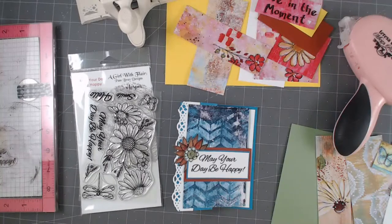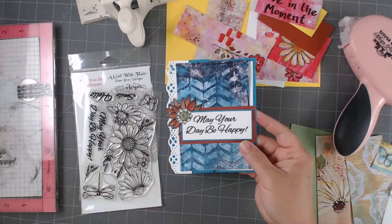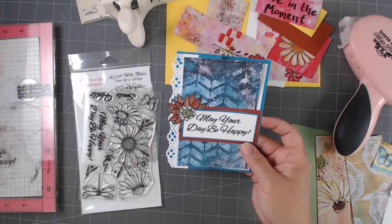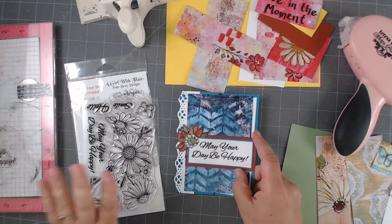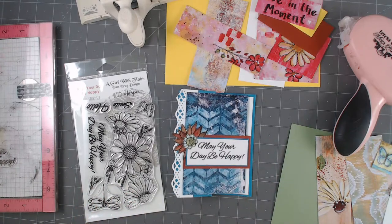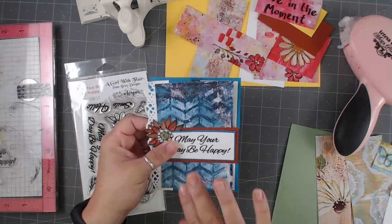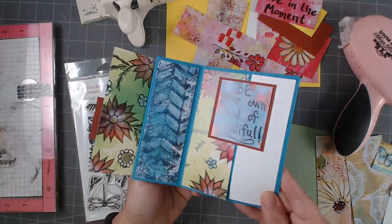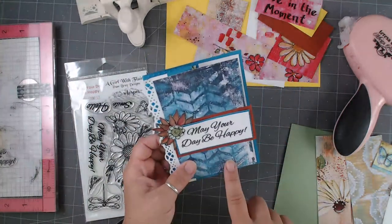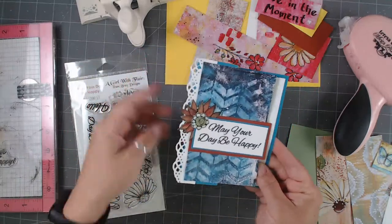Hello everybody, welcome! I'm Erin Reed from Erin Reed Makes, and today we're going to make a fun fold card that looks like a mixed media card but is actually a fake out, because of the amazing papers. These papers are from Pam Bray — she's a girl with a flair — and they're all from Wild Whisper. This is their newest collection called Sensations. These papers are awesome because they have double-sided gorgeous designs.